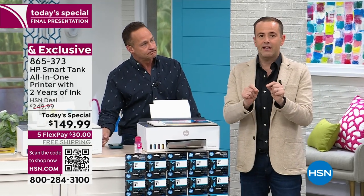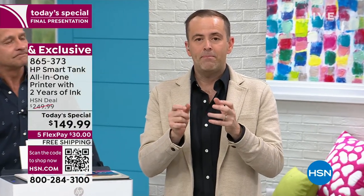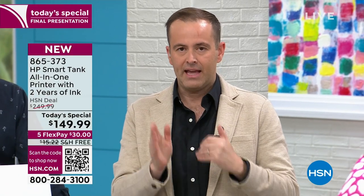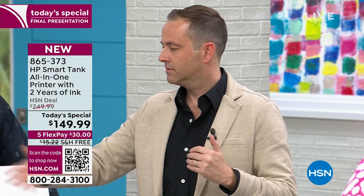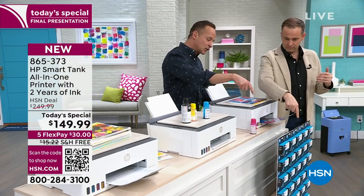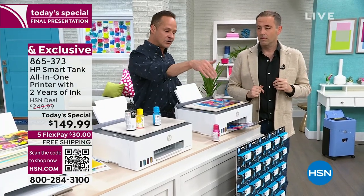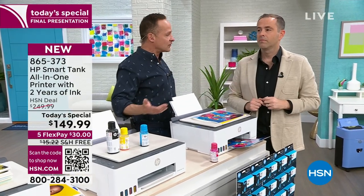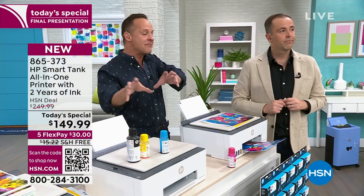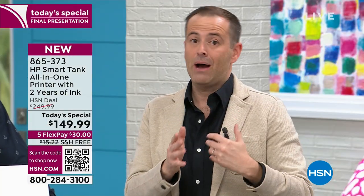These aren't pie-in-the-sky savings. Based on two years of ink, those 30 cartridges are $600 — but if we count them at $20 a cartridge, that's $600 on that board. We would have to do four of those. I'm talking about over $2,000 worth of ink just to have the amount of ink that's in the four bottles we're including. That's why this has been so powerful.